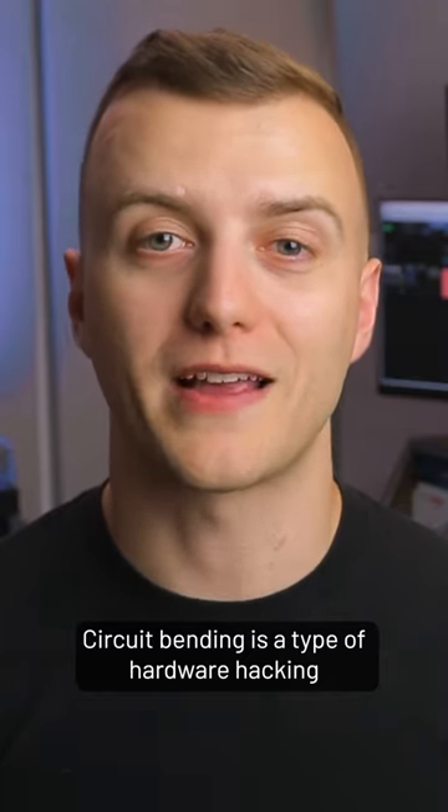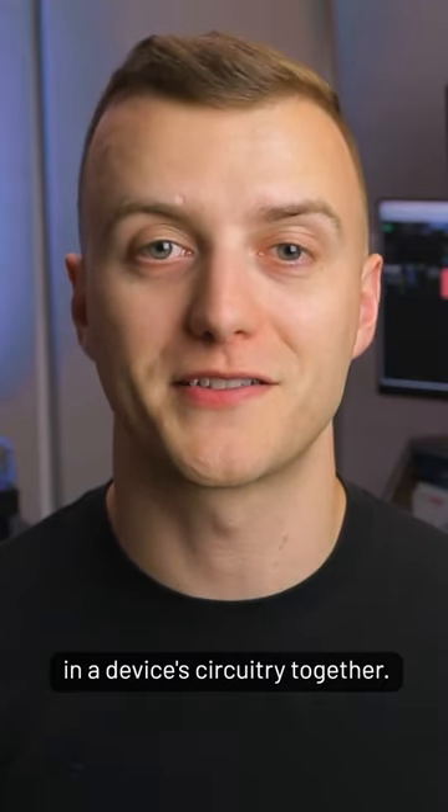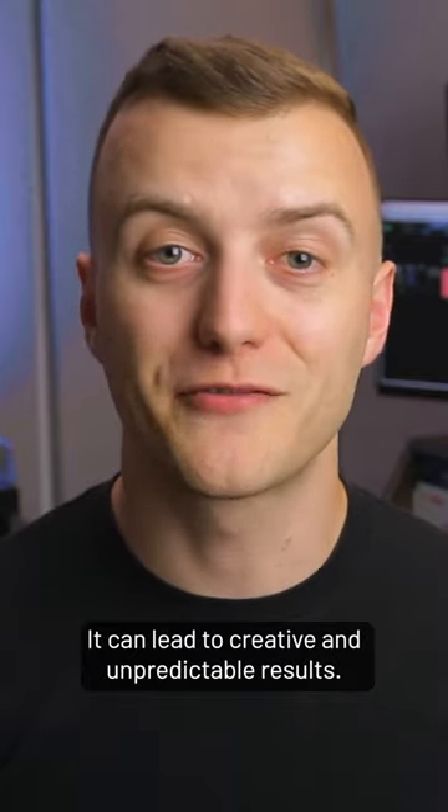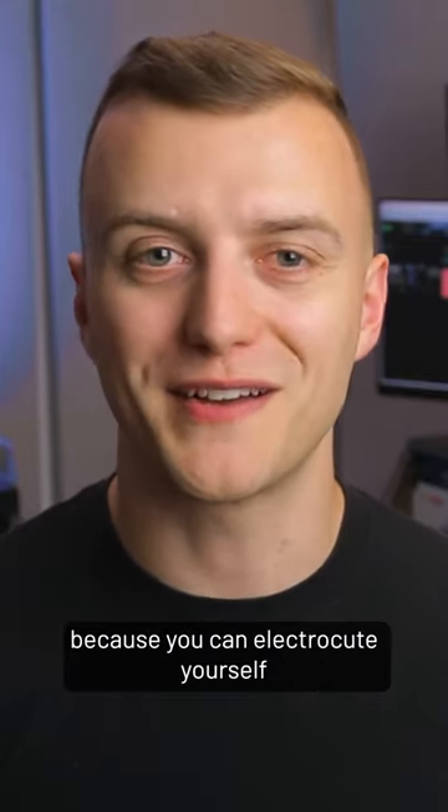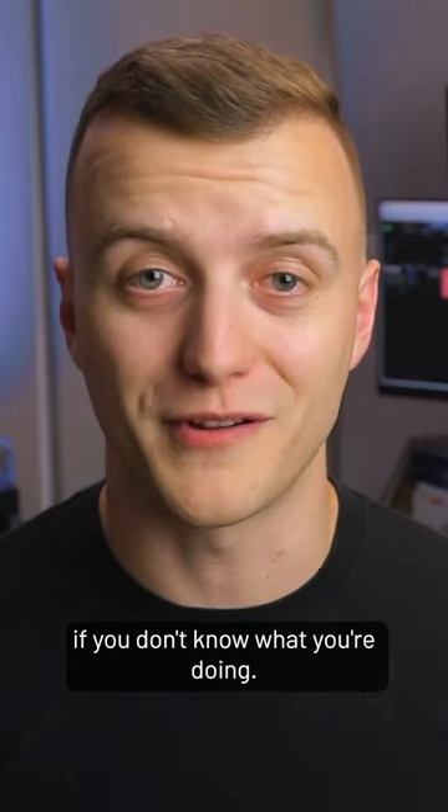Circuit bending is a type of hardware hacking where you connect different points in a device's circuitry together. It can lead to creative and unpredictable results, but it's also somewhat dangerous because you can electrocute yourself if you don't know what you're doing.